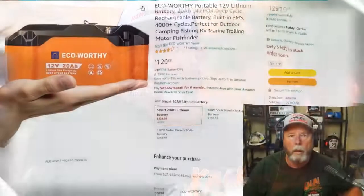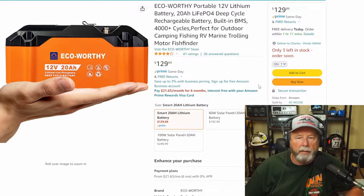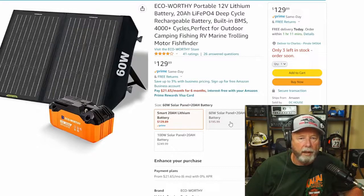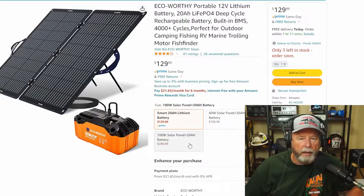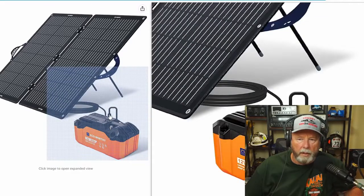Here's the Amazon site where I found the battery. It shows it's a 12-volt 20 amp hour EcoWorthy portable lithium battery, deep cycle, with a built-in BMS, 4000-plus cycles — perfect for outdoor camping, fishing, RV, marine, trolling, and boat use. So it's perfect for what we do on the ham radio side. There are some kits listed — that's the only thing people talked negatively about.